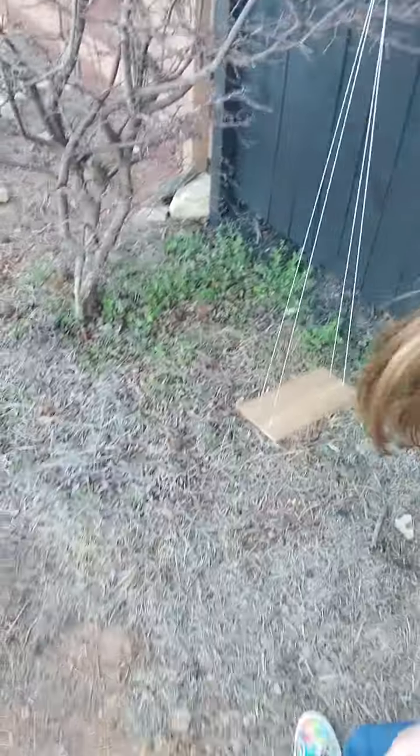Over here, like, in the summer, it's really shady. So me and my best friend, we like to play with our dolls here. And I thought that this would be a great little addition to it.